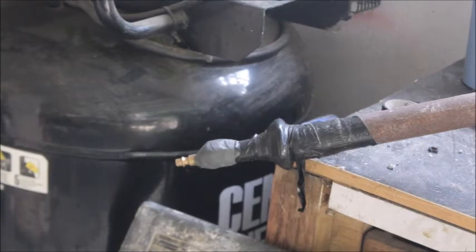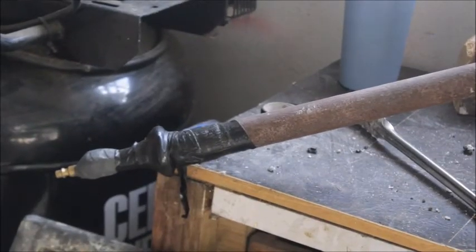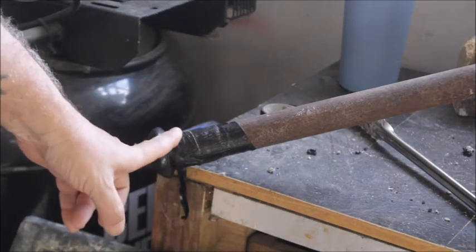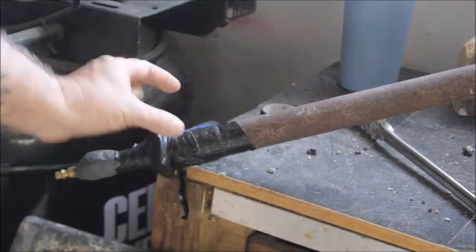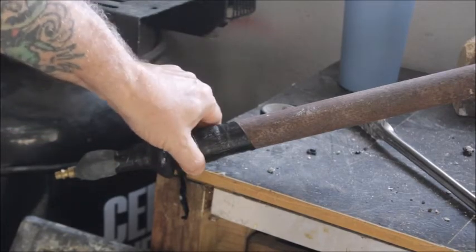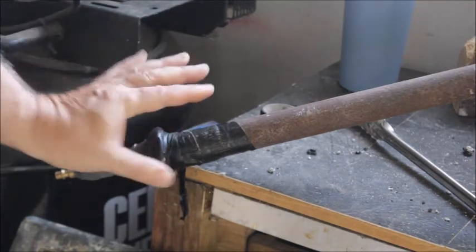If you make your pipe about 18 inches long coming out of the furnace, this whole side down here does not get hot whatsoever, because it's away from the heat. You don't want this fitting close up to the heat. That's just electrical tape, and it's been on there for a couple of years — it hasn't even started to melt. It doesn't get hot at all.